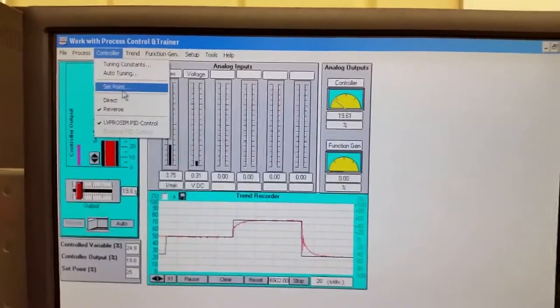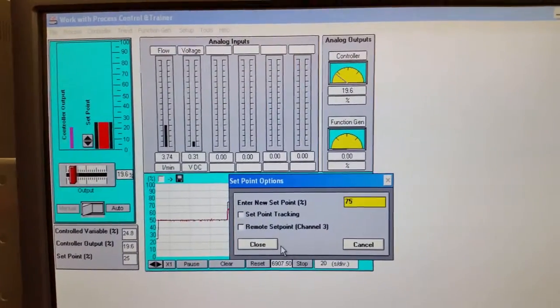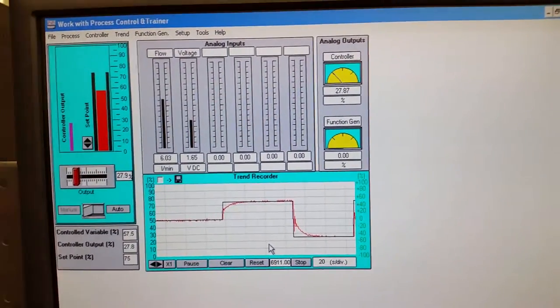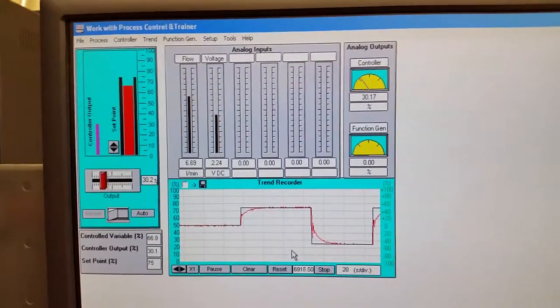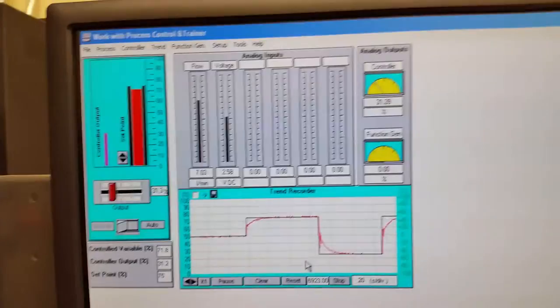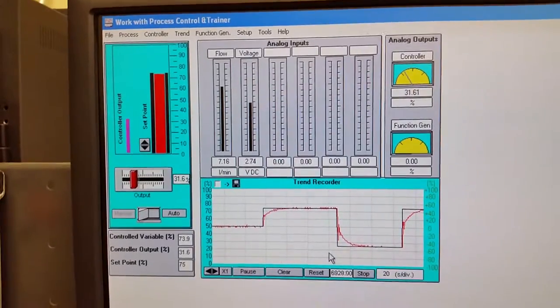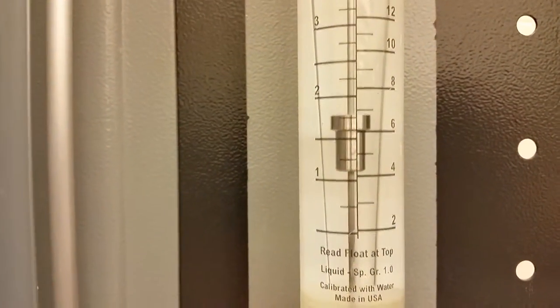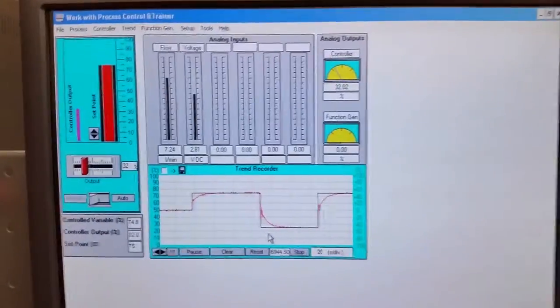Let's go to 75% one more time to see how quickly it ramps up. 75% should be 7.25 liters per minute. We're already up to six and a half, 6.75, rocking up to seven, and eventually getting to 7.25 — we're hovering at about seven liters per minute.